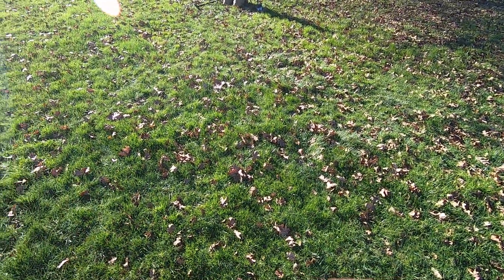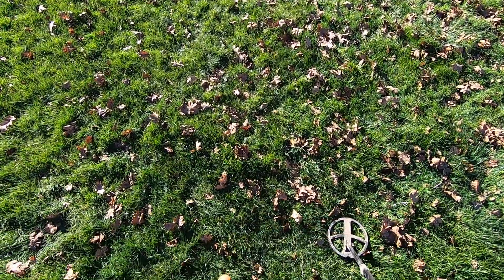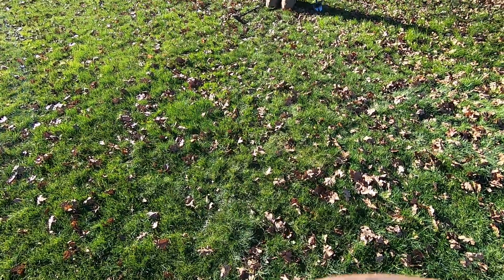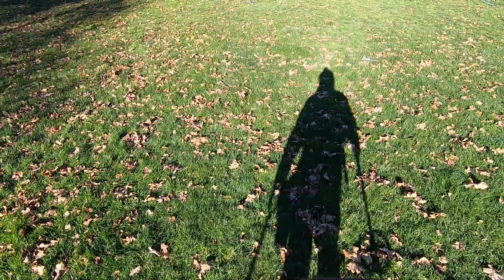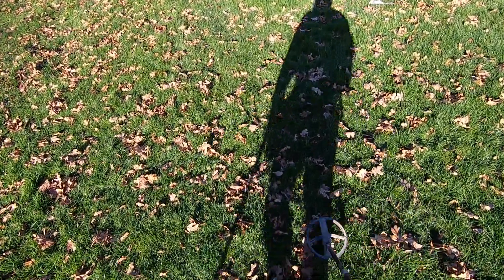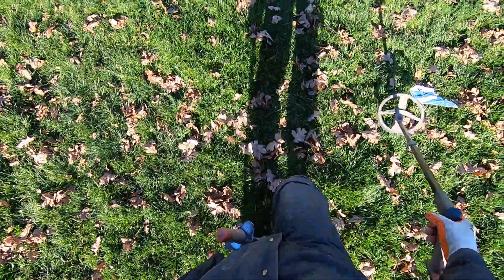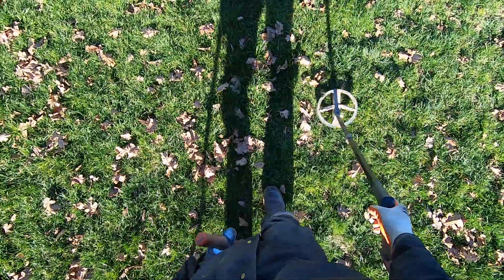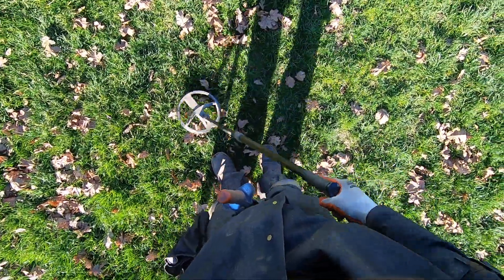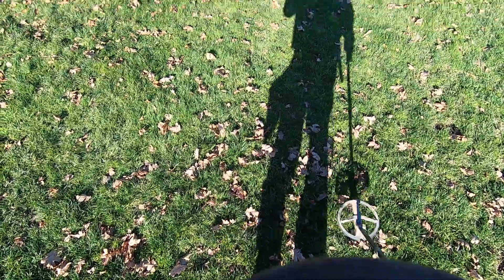That looked like it was older too — it was at least four inches down. Yeah, it was probably 1970s, or early 80s. You can find more than my father's feet.